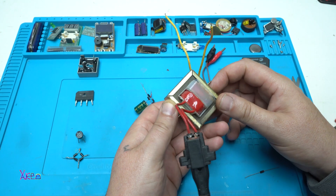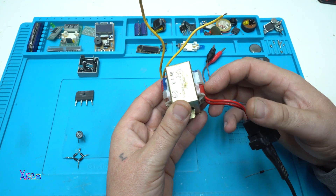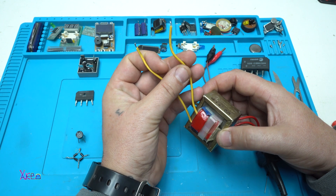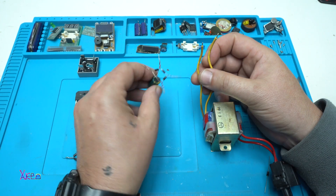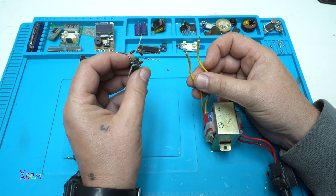This is the AC transformer with an input of 220 volts. The output voltage is 12 volts AC — alternating current. And we want to convert that AC voltage into DC voltage, so we need a bridge rectifier.